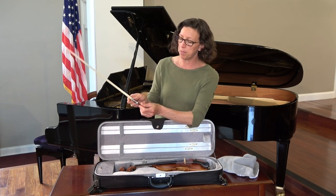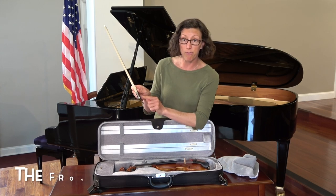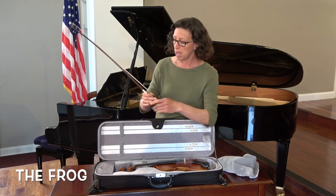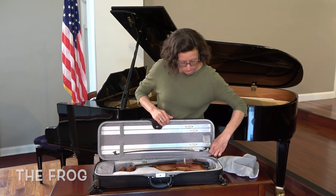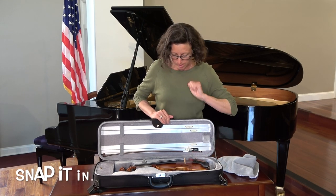You want to only pick up your bow by what we call the frog, right here. And when you're done with it, you can put it back — it slides in, snap it in.